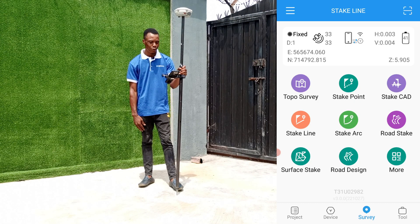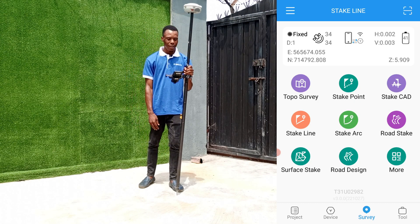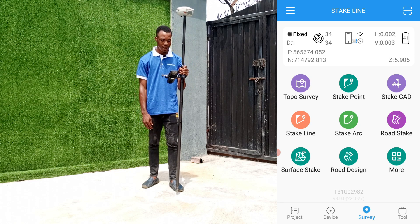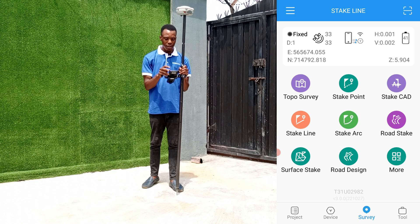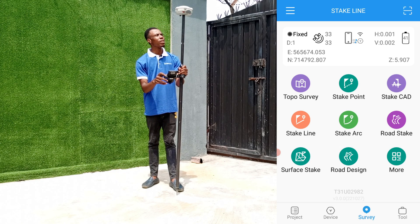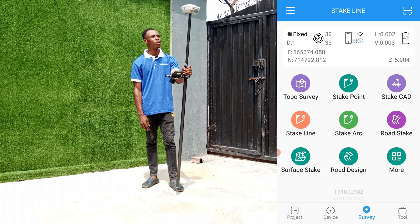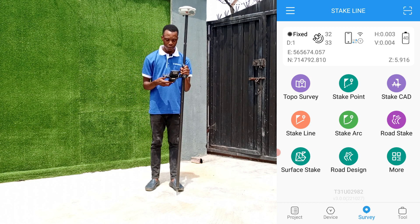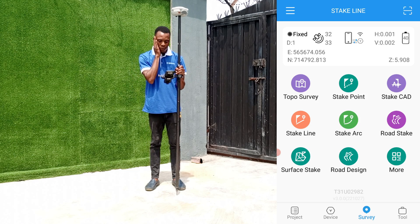Hello guys, good day and welcome to JOSO. Today I'll be showing you how to stake a line using our Cobnav Sino GNSS C300 plus receiver, and of course we have the controller here with us.